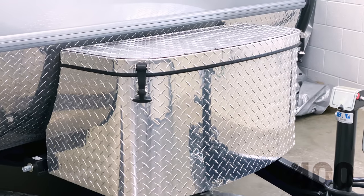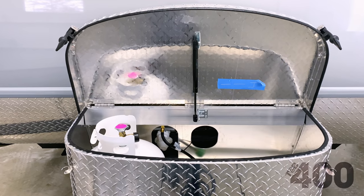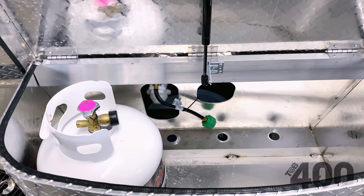Perhaps the largest change to the exterior is the front LP battery storage tub. We have upgraded from the plastic tub to a durable diamond-plated tub. It has been redesigned to be larger, allowing for multiple LP tanks and greater overall storage.